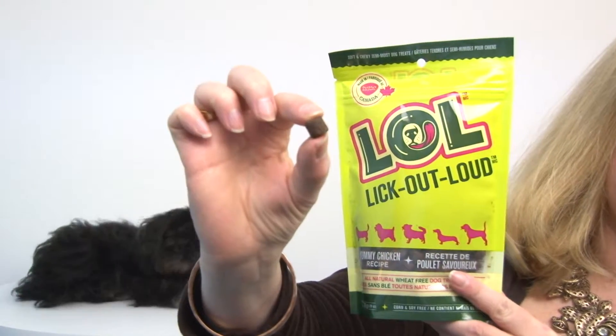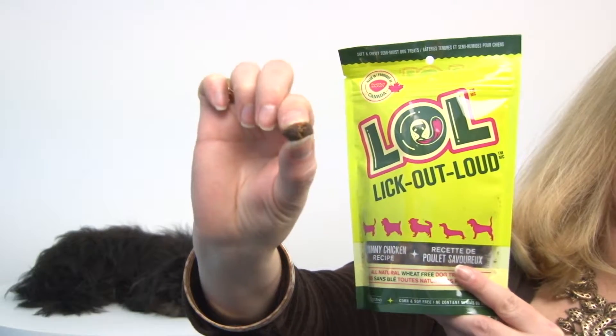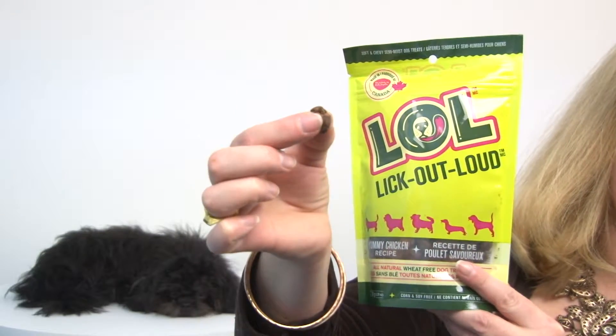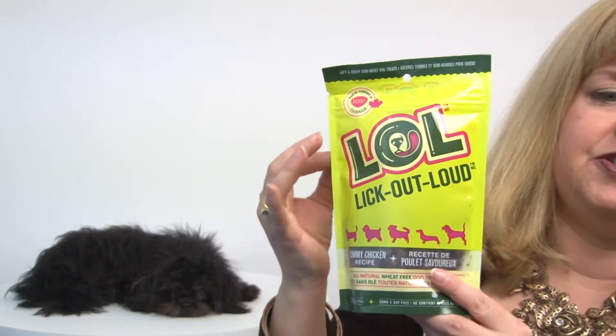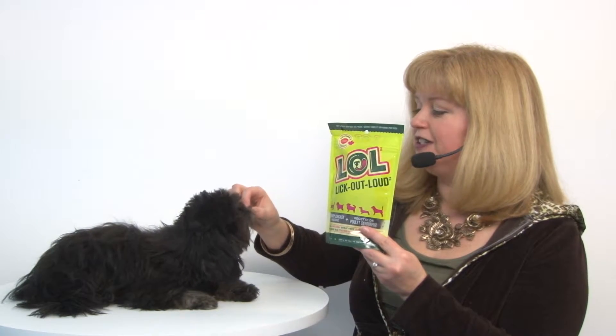This is an example of one, and as you can see, it's soft and a little bit moist and chewy, which makes it ideal for training your pet. They only have four calories each, so they are great for dogs of all sizes.